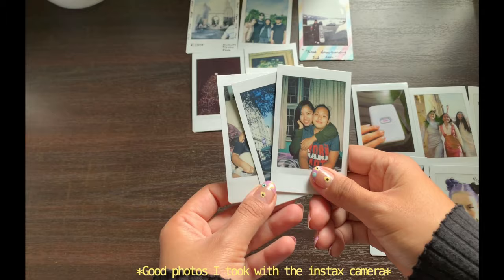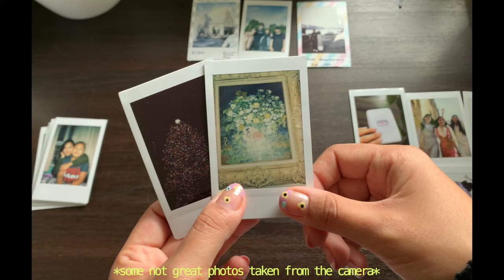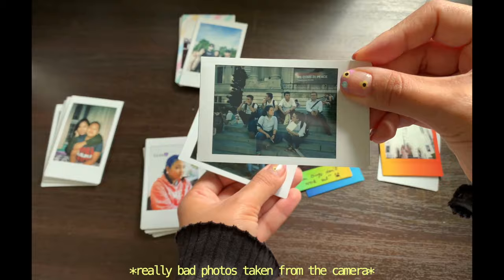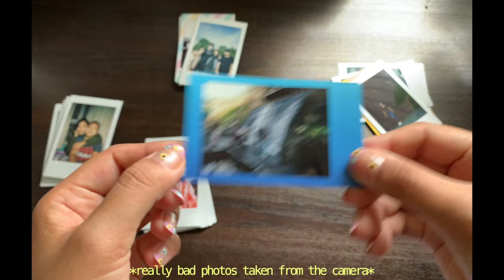Then there are the bad ones — like when there's too much exposure or too little exposure, so that's too much sun, too much sun. And then there are some really bad ones; I even have all-black ones as well. Now here are the pictures I printed from the printer — pretty good, huh?